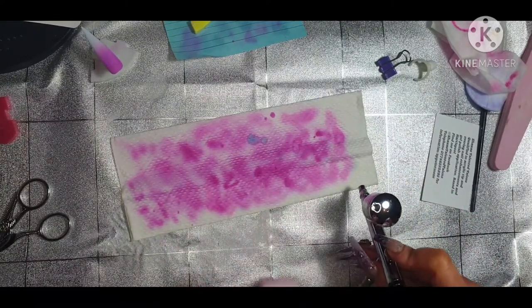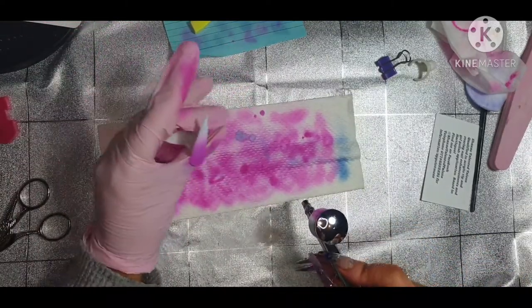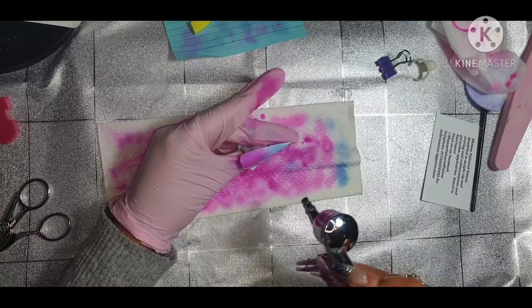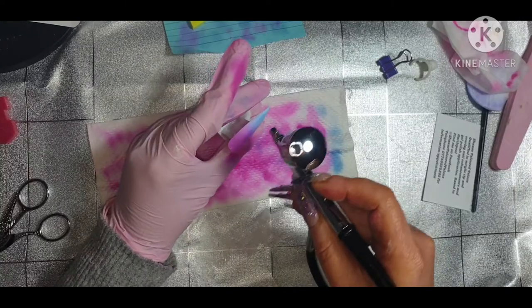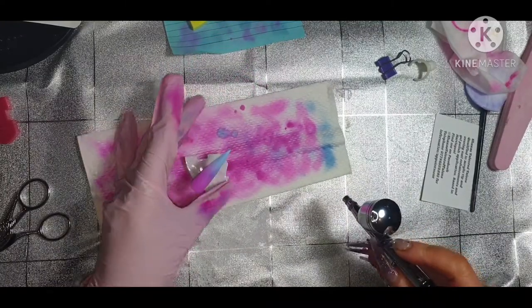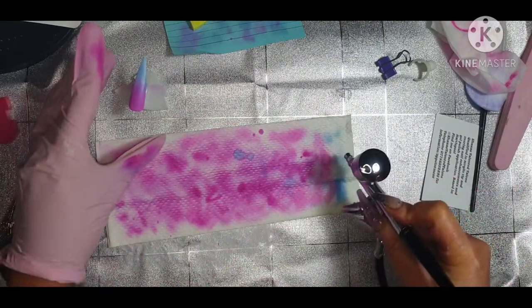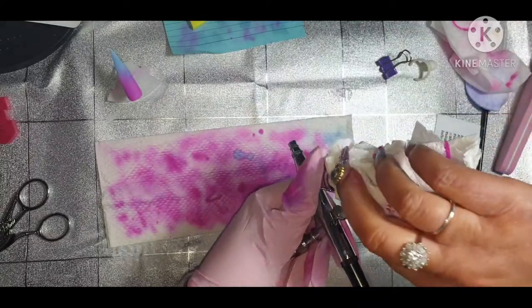I'm going to pour some air out and dry it. There's not much in there so I'm just going to give it a clean with this - get where I can.